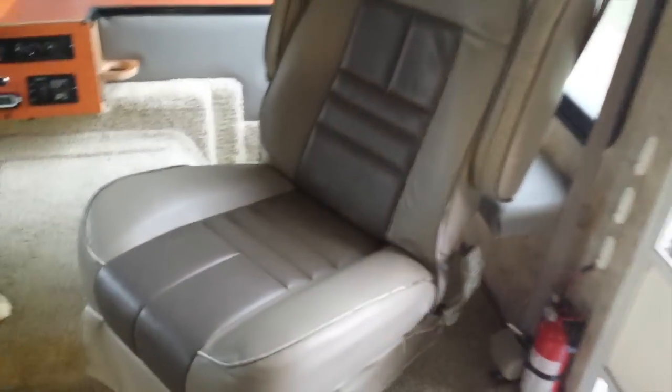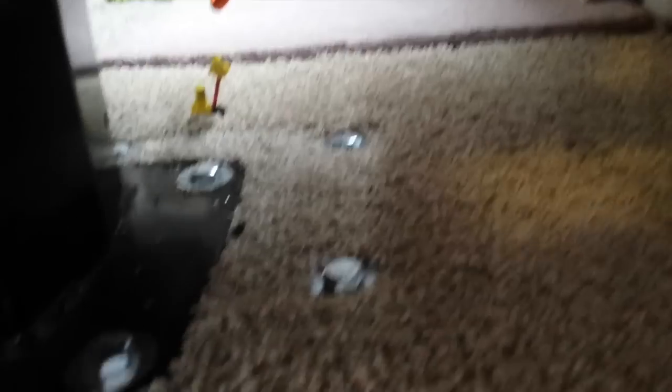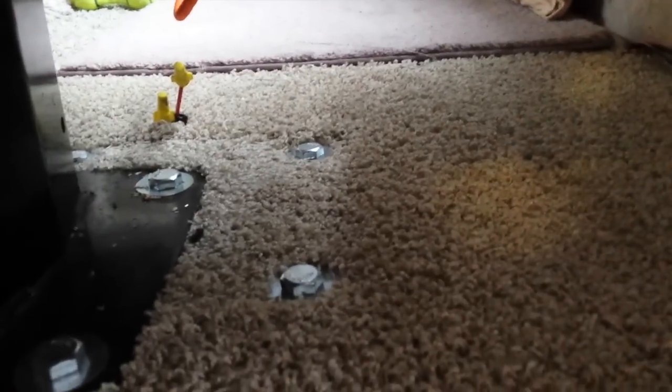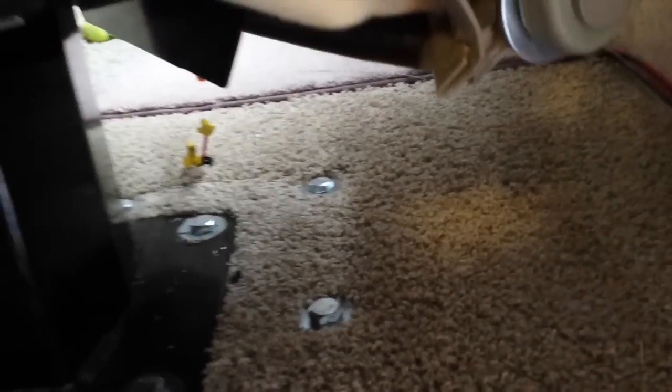The way he got enough room for the dog shelf was to move this seat over. Not only can I now turn it around so that it's part of the social group when we're parked, but that dog shelf can go there. You can see he's moved it over a good four to six inches, and back a little bit too, so we can turn the seat around now.